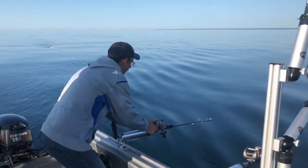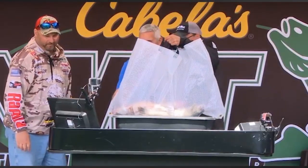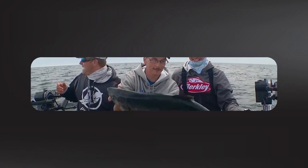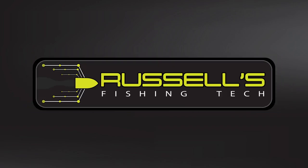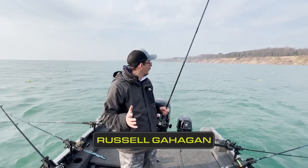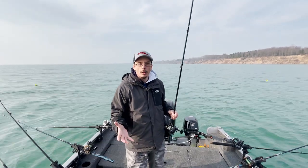We got one going up there! Russell Gaggin here from Russell's Fishing Tech. I'm out on the water. It's a beautiful April day here. We're doing some brown trout chasing.